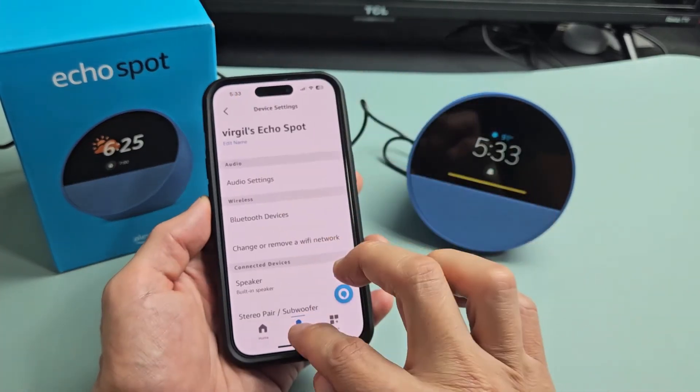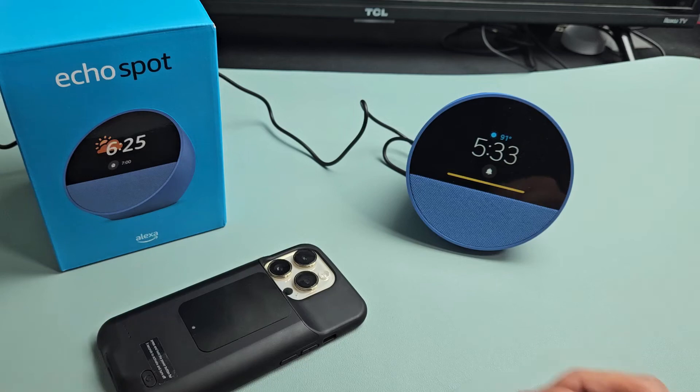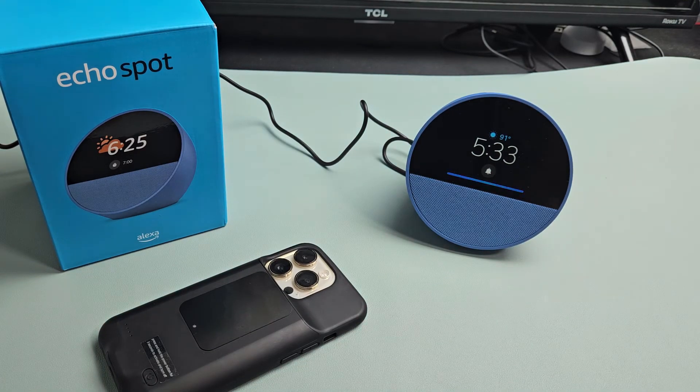So there you go — pretty simple. Alexa, what's tomorrow's forecast? Tomorrow in Monrovia, you'll see lots of sun and can expect a high of 100 degrees Fahrenheit and a low of 75 degrees.